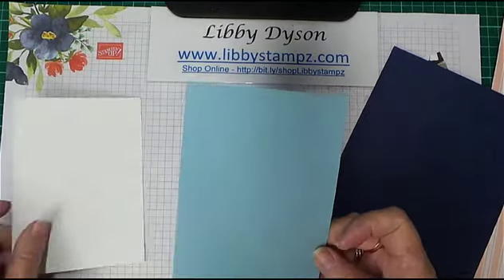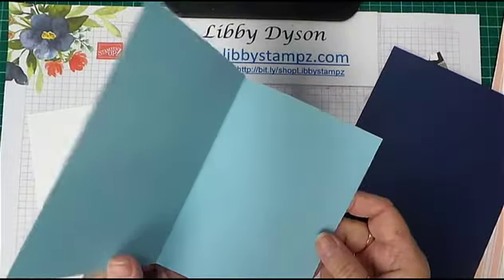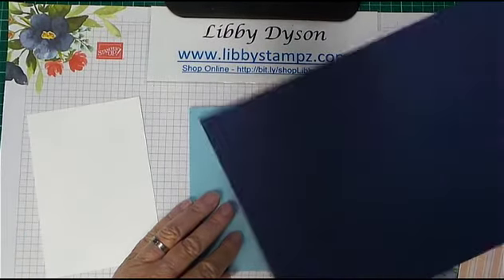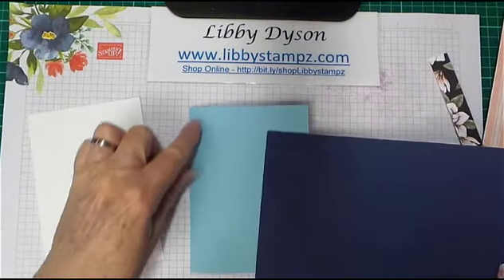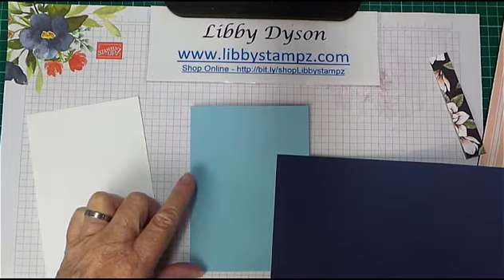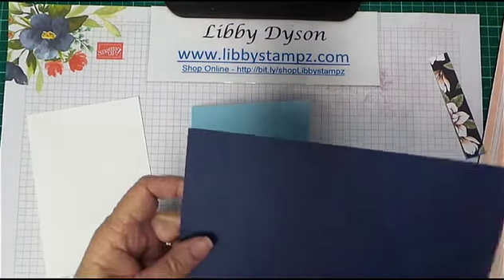We've already looked at how to cut and score a card — this one's portrait. I'm going to add a layer of Night of Navy. The measurement for this is 14.85 by 10.5, and I'm going to cut this to